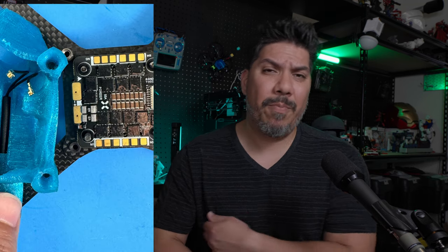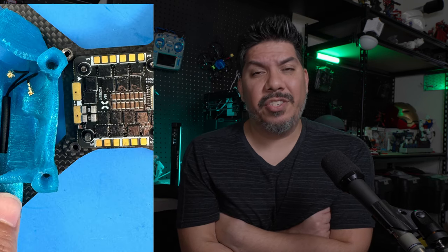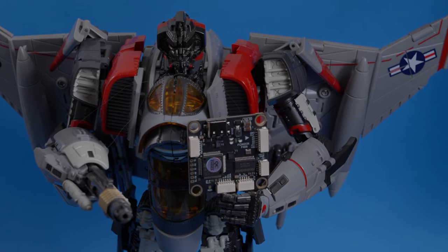I'll probably try to put out some flight footage as well. One other note: this stack is a bit wider than your standard 30 by 30, so if you're planning on putting it in a podded build like the open racer, it doesn't quite fit. You're going to want a traditional freestyle frame with an open design, so you're not confined by the space of a printed TPU pod.